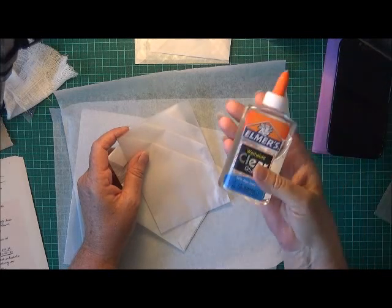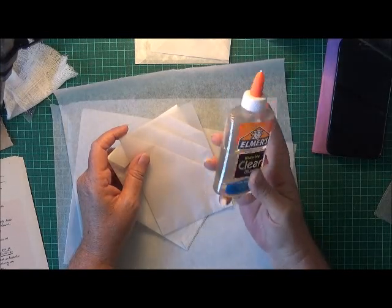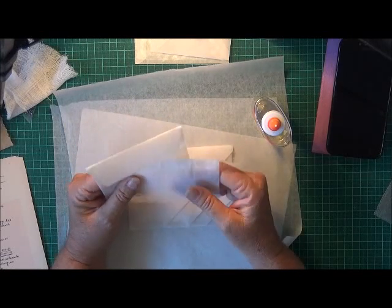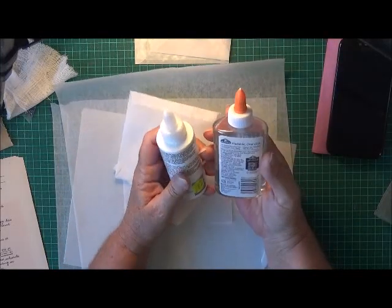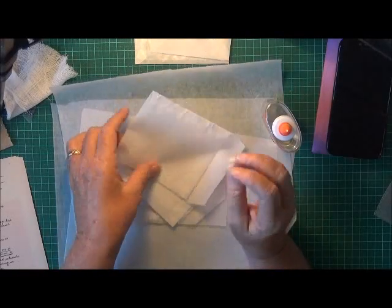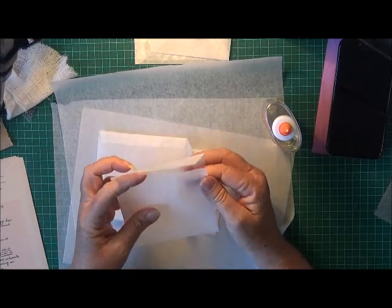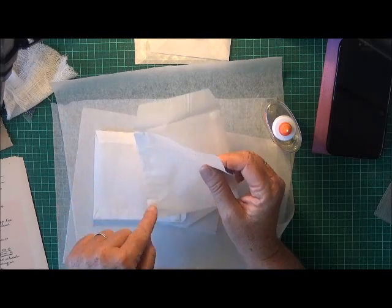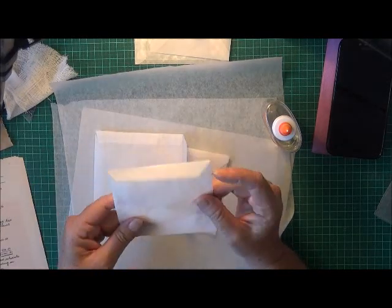I remembered I had some Elmer's washable clear glue — I don't really like using it because I always seem to get it everywhere — but I used it on the baking paper and it stuck really well. So there must be two absolutely different types of ingredients in these glues. I ended up making that one there. I tried the Elmer's on one side which is stuck, and put the other PVA glue on the other side which didn't stick.